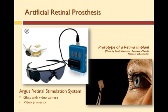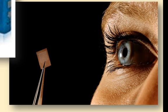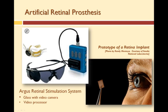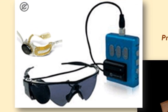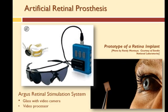The system approved by the FDA, the Argus retinal stimulation system, consists of both in vivo — which are internal parts — and in vitro, external parts. The in vivo parts include the artificial retina that you see in this picture, which consists of an array of micro-sized electrodes, as well as a receiver-transmitter. The in vitro parts are a video camera built into the eyeglasses of the patient, a video processor, and a cable.